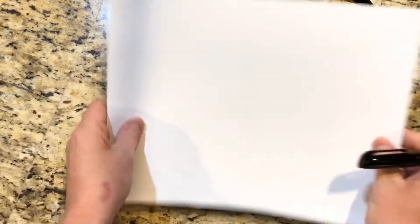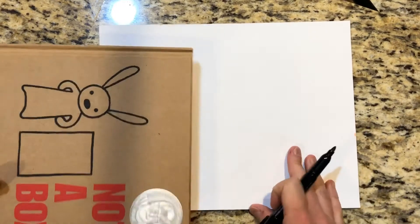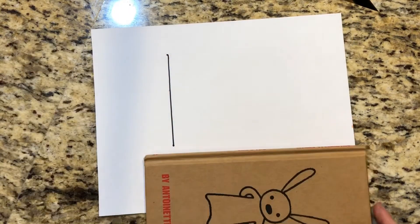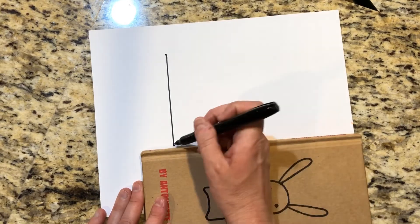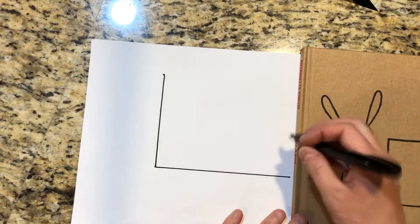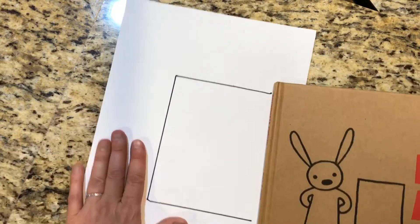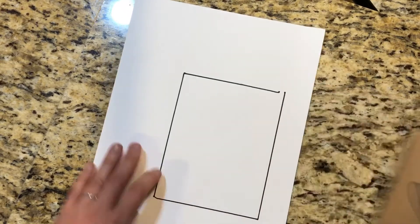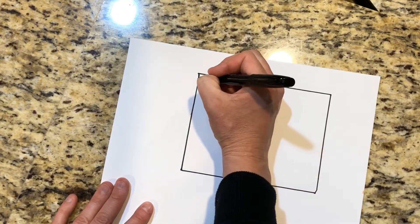Let me show you how to draw a box, and then you can turn it into something. You can turn your paper either landscape — going horizontally — or vertical, going up and down. It doesn't matter. You can make your box any size or shape you want. If you have something with a straight edge, like the side of a book, you can use that or a ruler. Or you can just freehand it, drawing it as straight as you can. I'm going to use the sides of a book since I don't have my ruler handy. I'm making a box, trying to line up the edges using this straight edge.